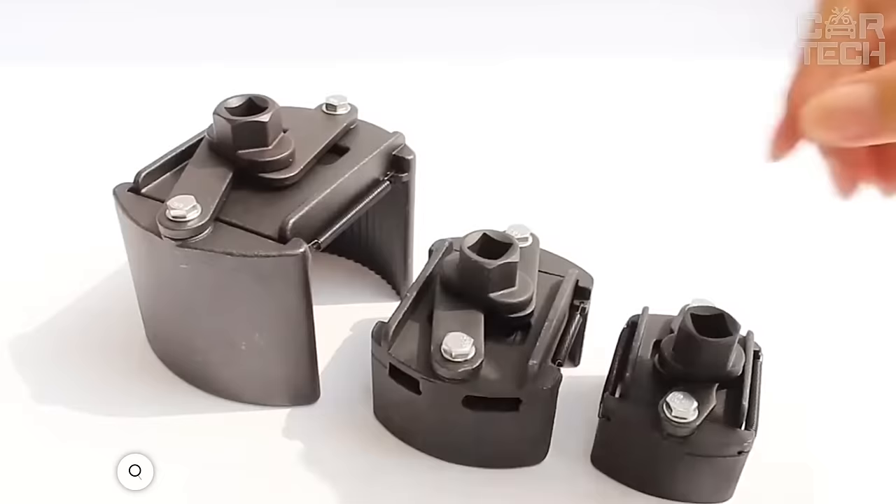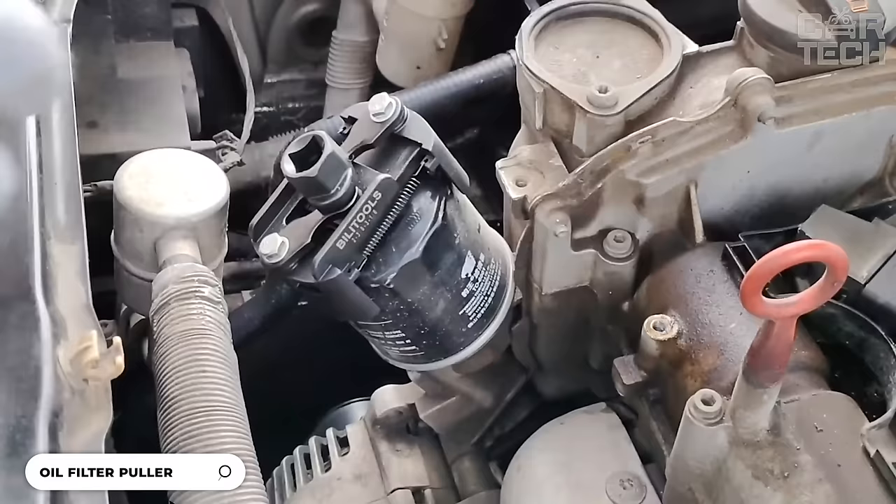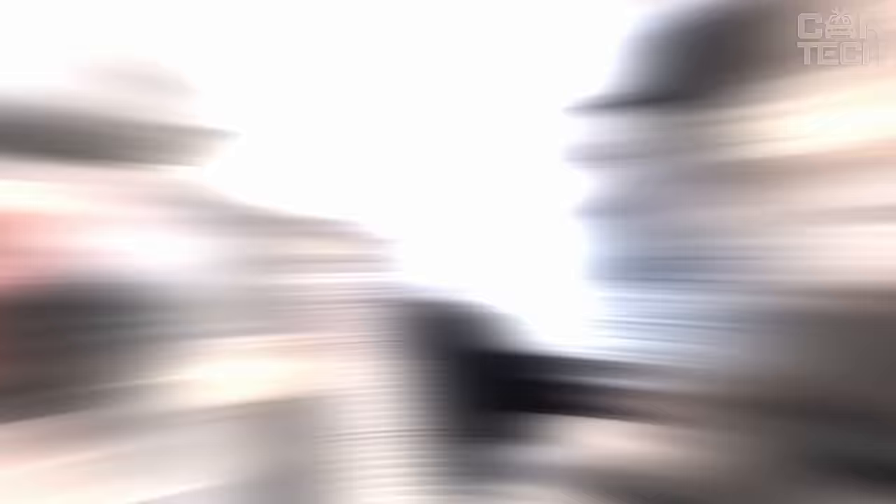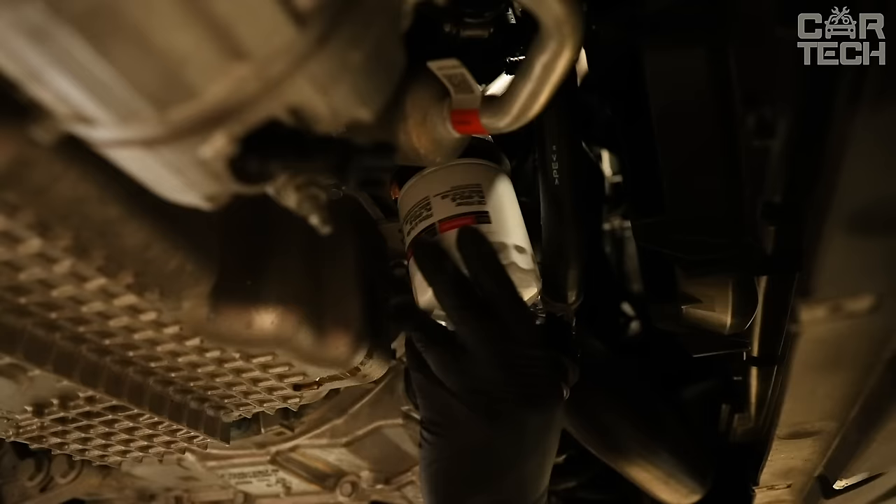Oil Filter Puller: it often happens that you decide to change the engine oil yourself, but the oil filter is so stuck to the block that it is simply impossible to unscrew it manually. This oil filter puller will solve this problem in no time. The device is fixed on the filter with clamps, and then, thanks to the keyfaces, the oil filter is easily unscrewed.